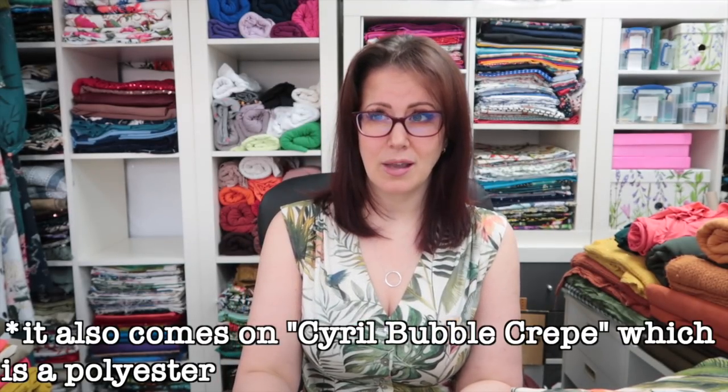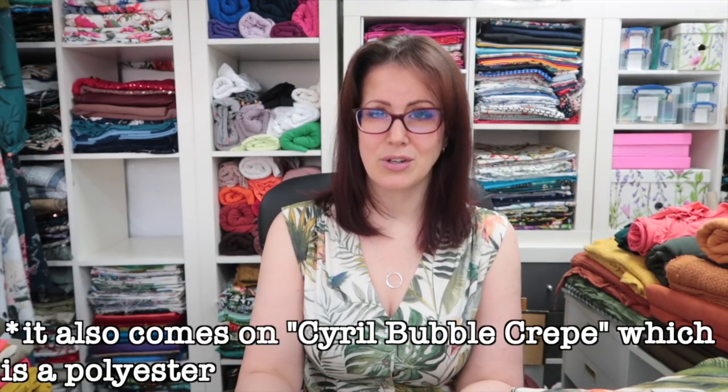So that's everything — that's 19 minutes of waffling about the Savannah print. That is all the bases I have it on. I don't think it comes on anything else, maybe the Cyril Crepe, but I think that's polyester. I think I have all the natural fibre bases they make this print on. I think it's going to be an awesome collection. Now I'm going to put these back in their cubbyhole to make room to show you the rest of the things I'm going to be working on.